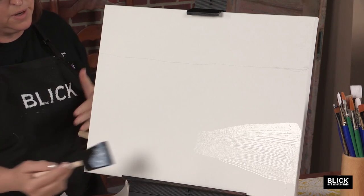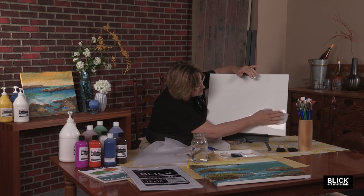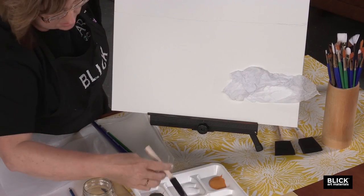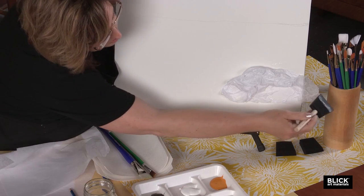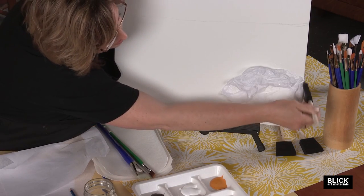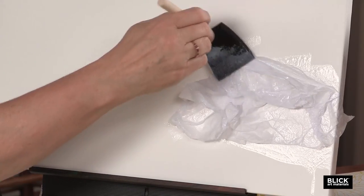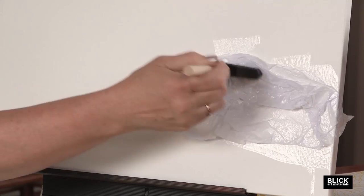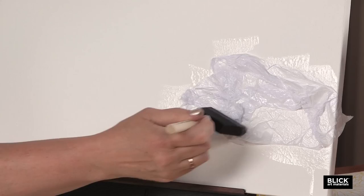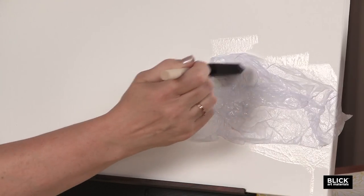With a wide brush — in this case an inexpensive foam brush to save wear and tear on my good brushes — I'm going to go into the Polymer Gloss Medium mixture. Make sure you don't have it confused with your white paint; they look a lot alike, but the Polymer Gloss Medium will be waterier because we've mixed water in with it. I've painted an area in the lower right-hand part of my canvas, and I'm going to tear a piece of tissue paper and lay it right over the glue, purposefully putting wrinkles into it. Brush a little more Polymer Gloss Medium right over the top, paint around the edges, and attach it to the edges.